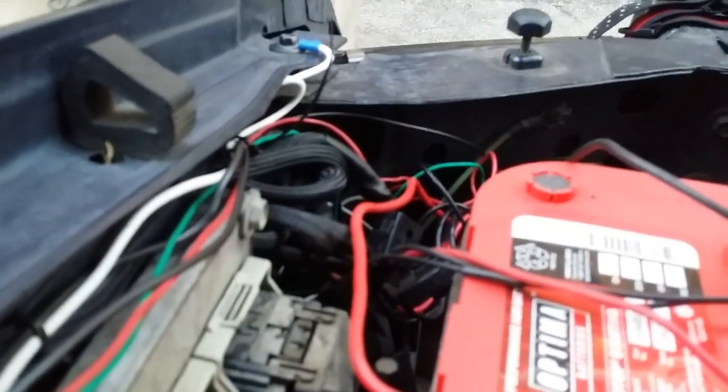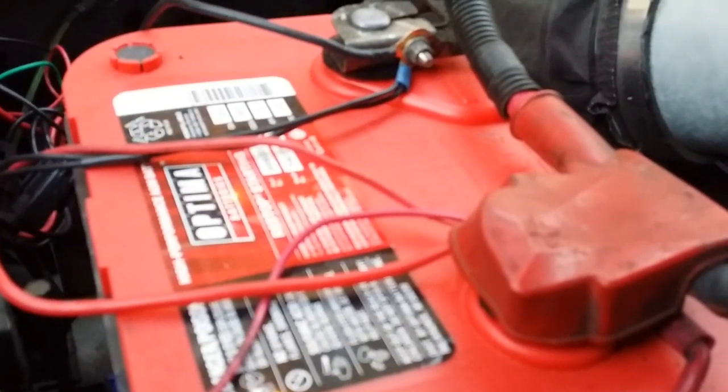My new battery has been working great — had it for a couple weeks. Wherever the wire starts popping out, that's where I zip tie it.